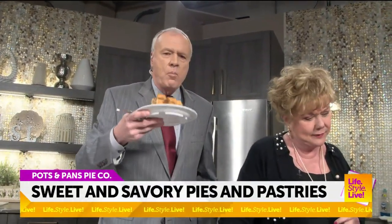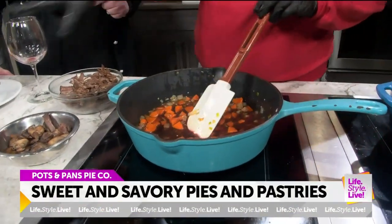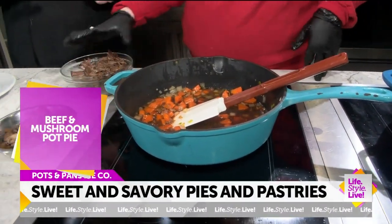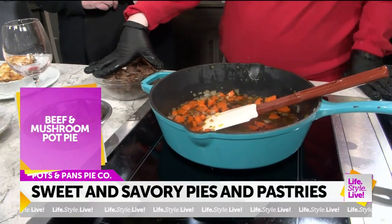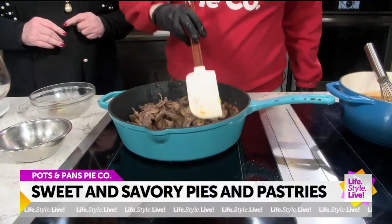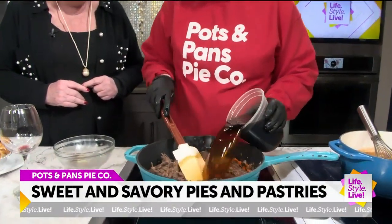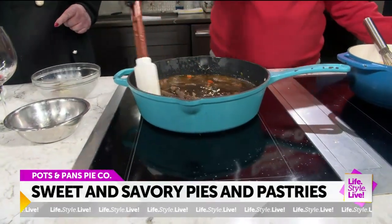I'm going to deglaze with some red wine here. I'm making the beef and mushroom pot pie. We've got a braised beef that we get from a local farmer here in Indiana called Becker Farms. We get most of our protein from them. I'm going to add that, and then we also fry up the mushrooms beforehand as well. Now I'm going to add our broth — a big broth. That looks delicious.